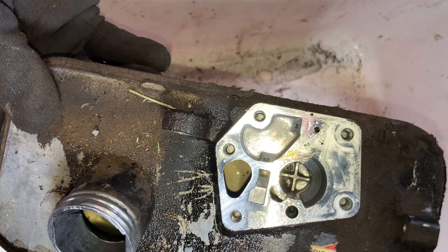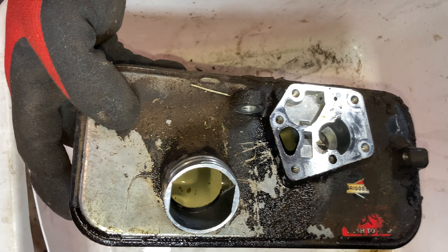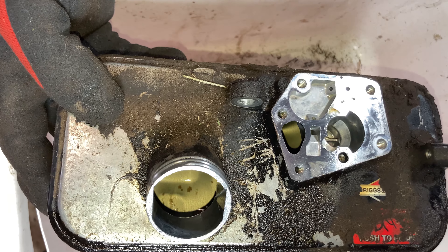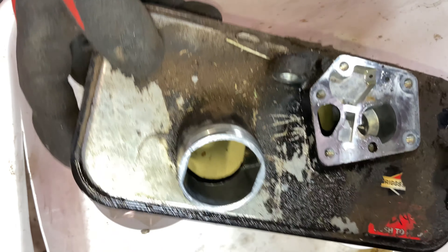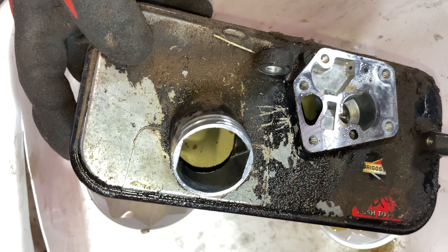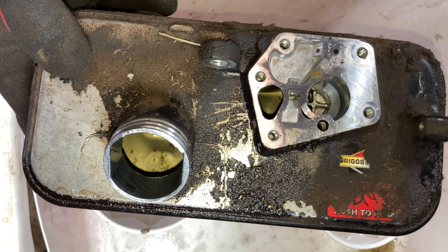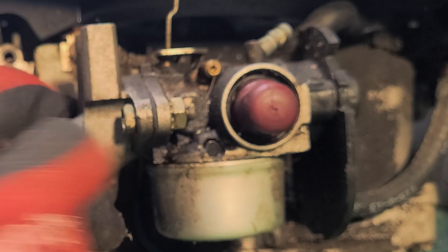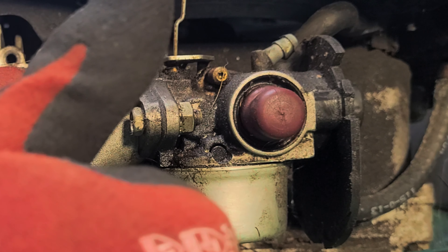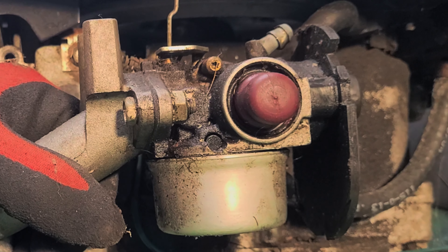The fuel looks good so I'm going to filter it and put it back in. We're going to put the carburetor through the ultrasonic, put the tank through the ultrasonic, I've got to figure out the air filter situation, and we'll replace the rope. While this is in the ultrasonic I'm going to take a break and have lunch. Hey look - a red subscribe button! If you made it this far, hit that subscribe button, give it a thumbs up, and comment below - I love to read your comments and try to reply to as many as I can.